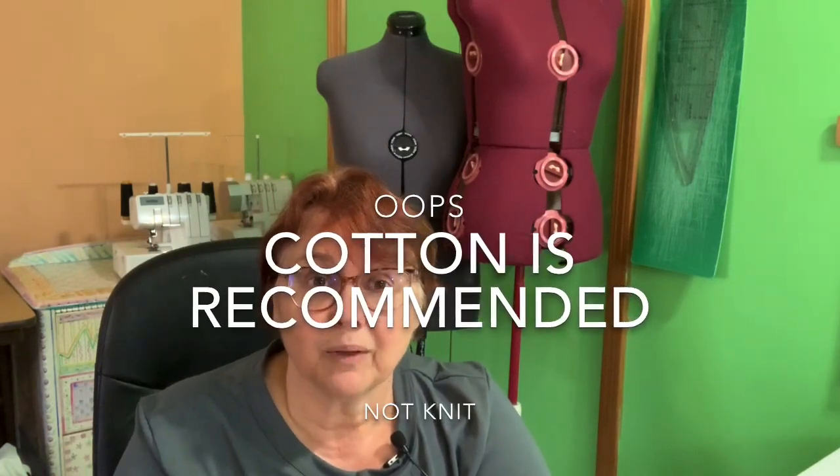So it'll be a cotton front and a knit back. I think if you're going to make them for hospital staff, they should be completely knit — at least that's what the pattern recommends — but we'll see how it goes. Follow along and see where we end up.